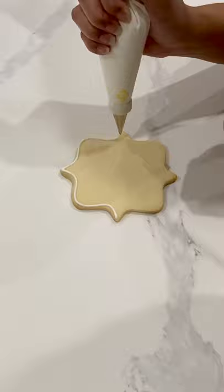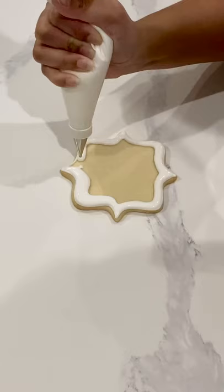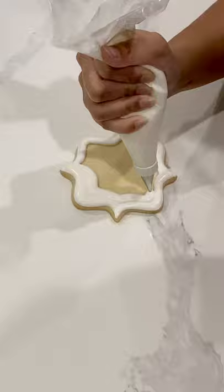Since we're using the same consistency for both the piping and the flooding — also known as pipe and flood consistency — I'm not going to get any lines on the outside; it's just going to fill in this cookie.